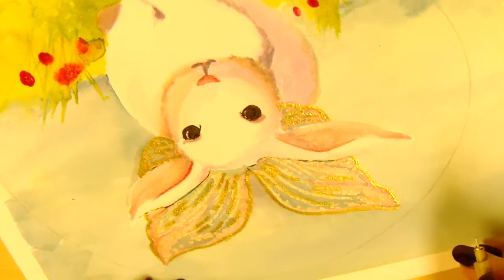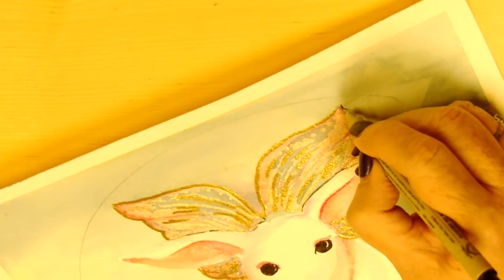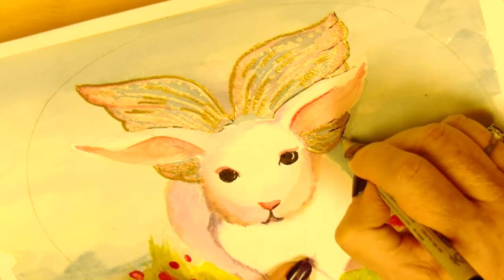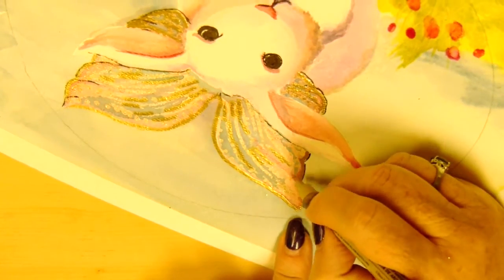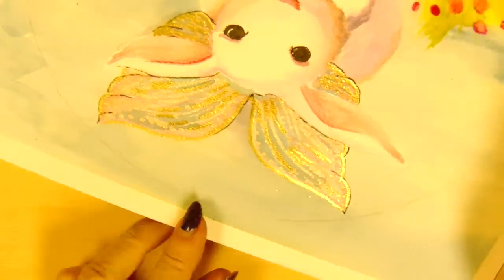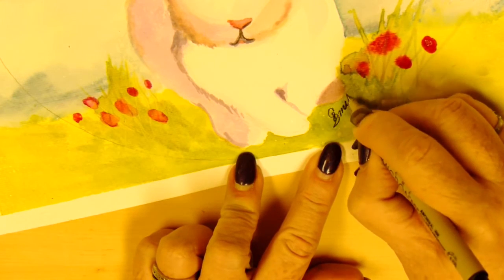At some point I kind of bump outside the line, so I go back and make the other eye a little bit bigger. But here he is — there's his little wings. I'm still going to go around them a bit, not with solid lines, but kind of broken lines. And I think I'm finished.